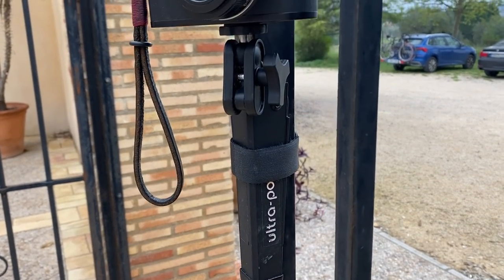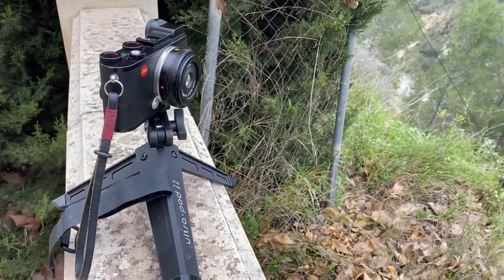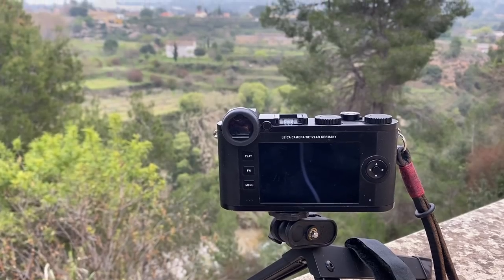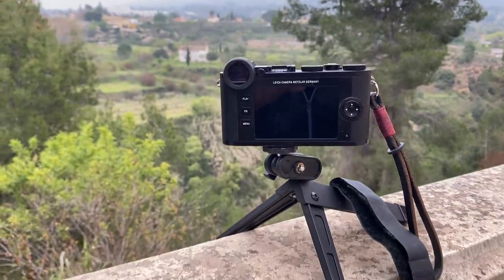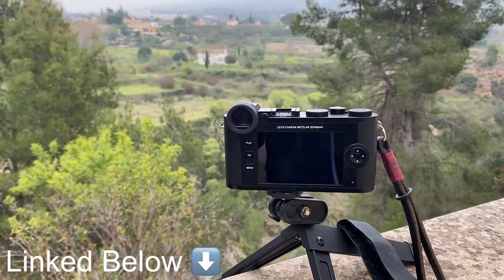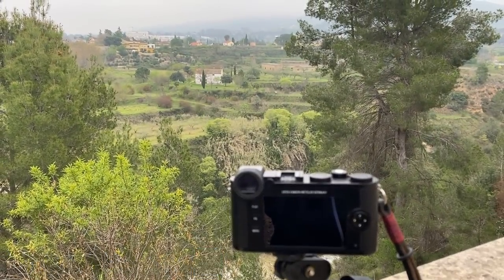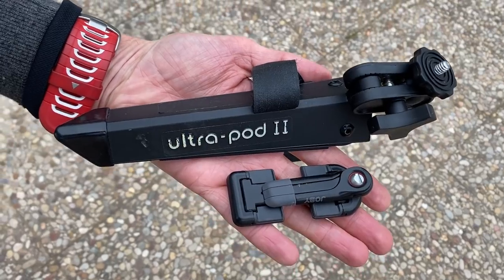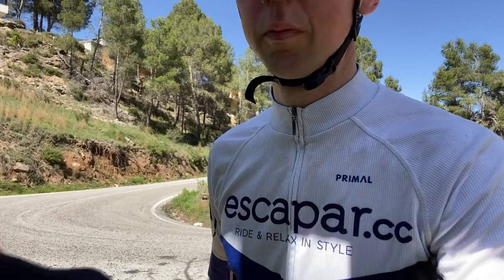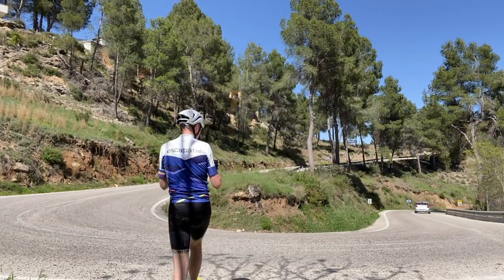One amazing photography gadget I can highly recommend, which I got to try for the first time in Spain, was the UltraPod. It's an L-shaped bracket so you can attach it to things but also use it as a standard tripod. It's super lightweight — you can attach it to a bike or a railing. I found them on Amazon for £25. Highly recommend it. Here's me using it in action, attaching it to a road sign for some behind-the-scenes footage.